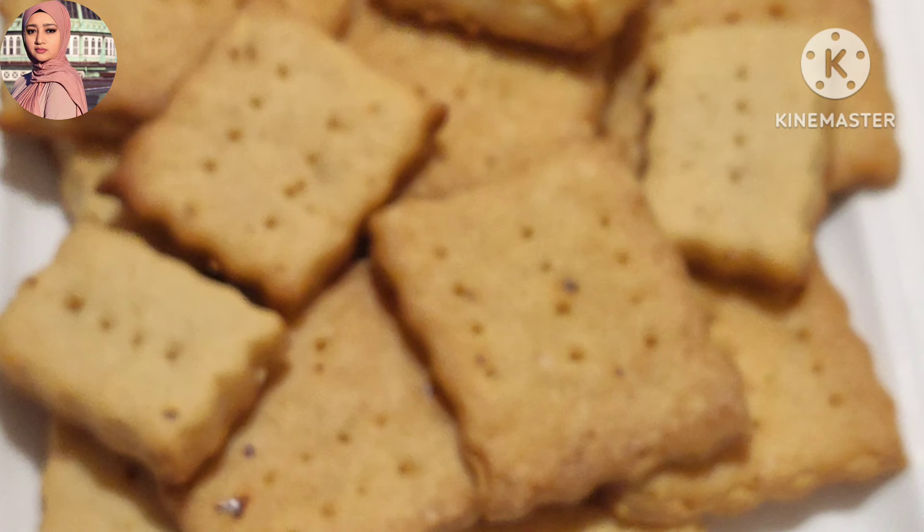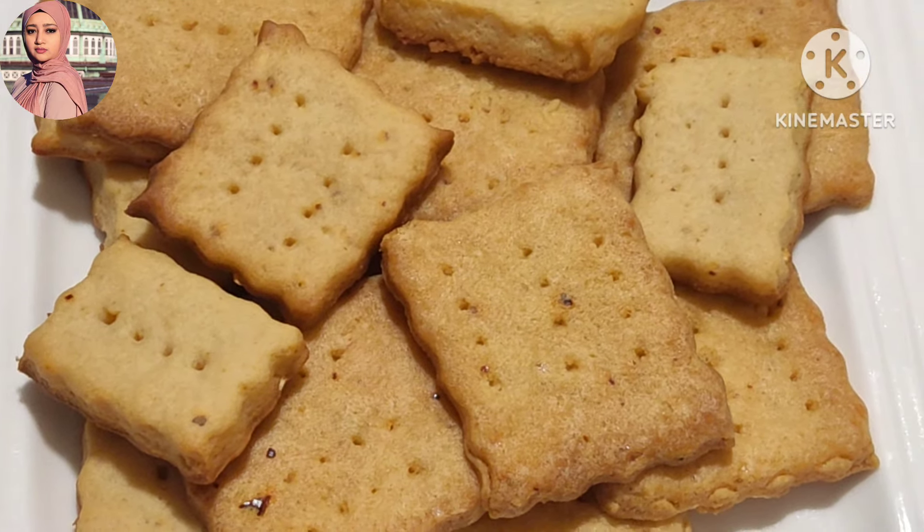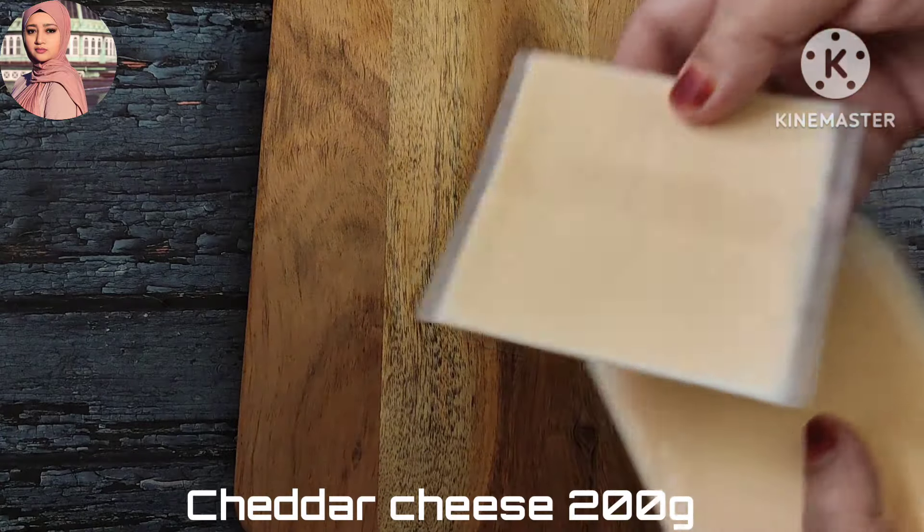You can add a little bit of cheese. In this biscuit, you can add 200 grams of mozzarella cheese.